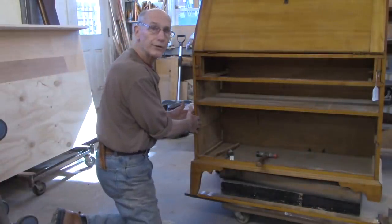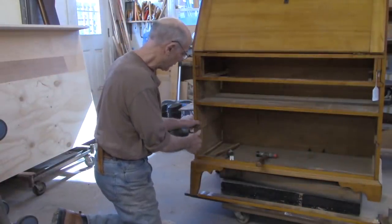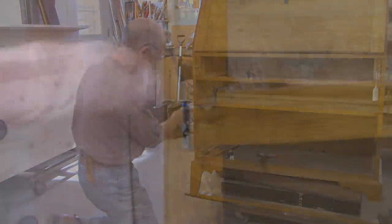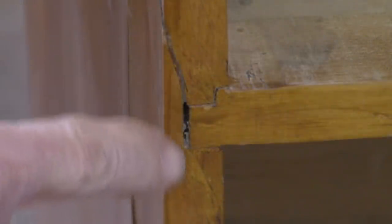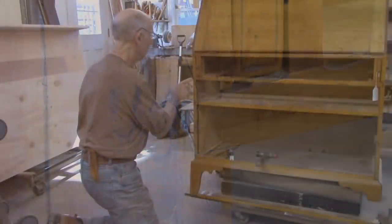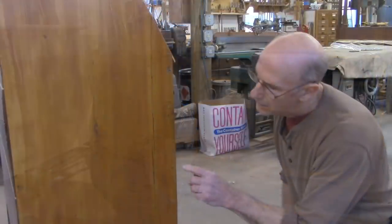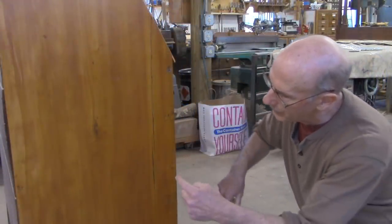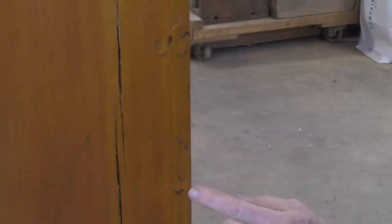I'm going to put some clamps on this, see if I can clamp it back into position. It doesn't feel like it even wants to go. Looking close up now, I see there are breaks all along here — a very similar break. This whole board was broken, and all up in here too. I'm also seeing all kinds of screws here, going into these rails in four places.